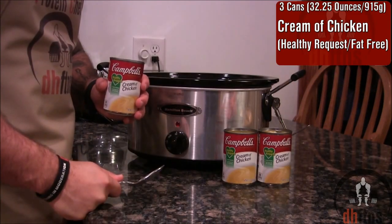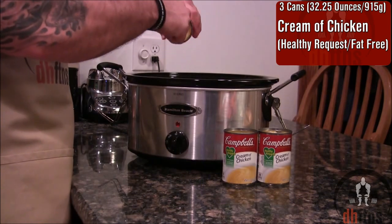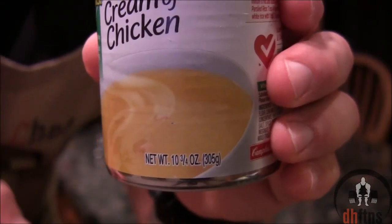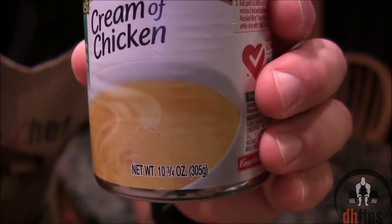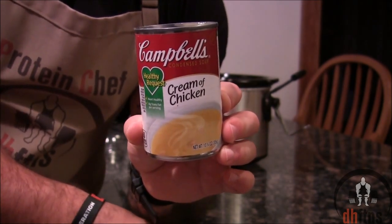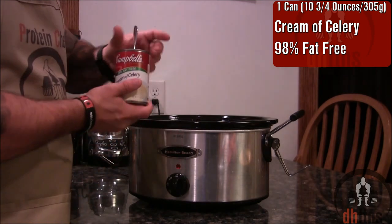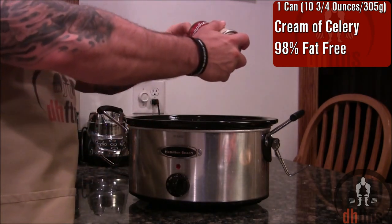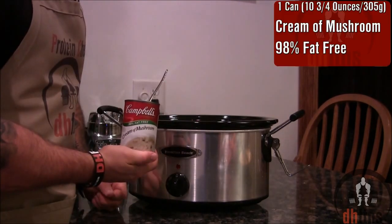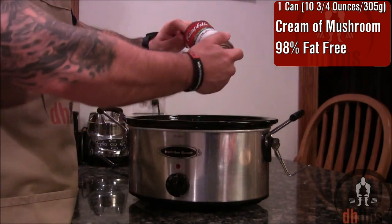Add in 3 cans, which is 32.25 ounces or 915 grams, of cream of chicken. Each can I'm using is 10 and 3/4 ounces or 305 grams. Make sure you buy the healthy request or fat free version of whatever brand you're buying. One can, 10 and 3/4 ounces or 305 grams, of 98% fat free cream of celery. One can, also 10 and 3/4 ounces or 305 grams, of 98% fat free cream of mushroom.